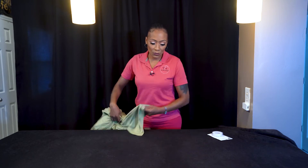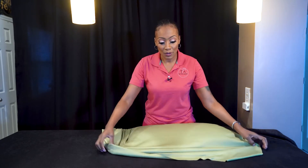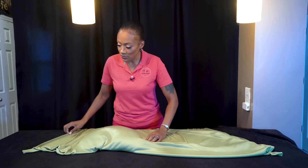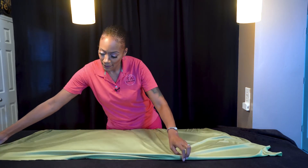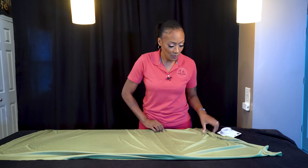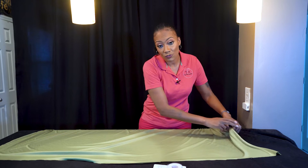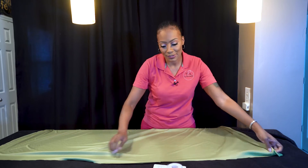So you want to find the edge of your fabric and you're going to lay it on your table — just lay it out flat, just like this. Now you want to keep your seam as close to 4 inches as possible, because that's the standard.